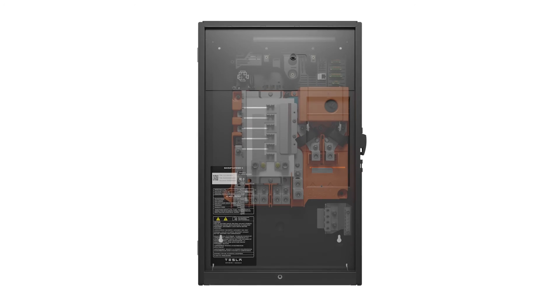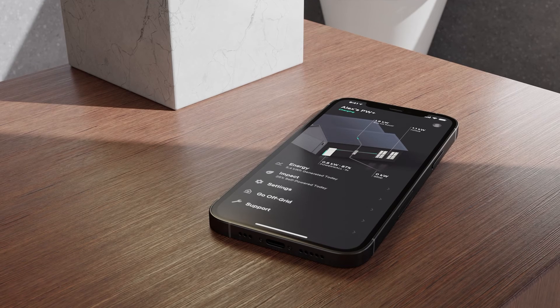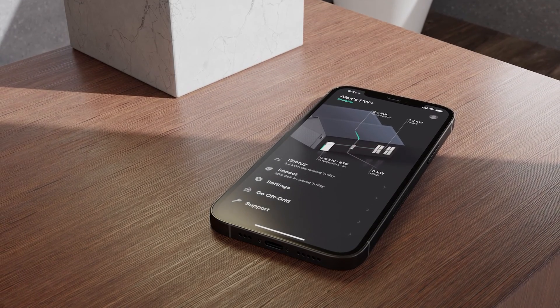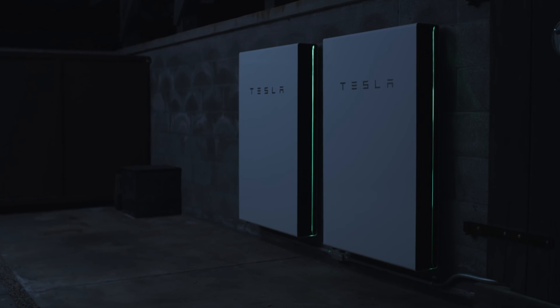The site controller and backup gateway monitors power flow to and from the house, as well as controlling the charging and discharging of Powerwall and automatically detecting grid outages, allowing for a seamless transition to battery power when the grid goes down. Subsequent videos will cover Powerwall 2 installation in more detail.